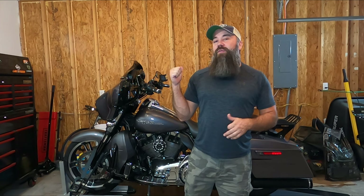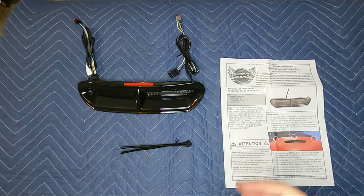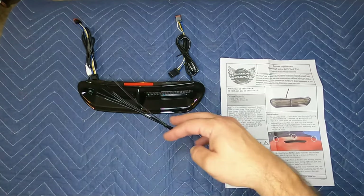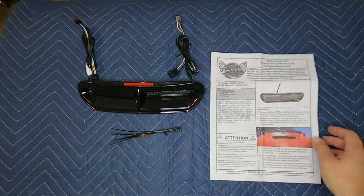Hey folks, today I'm going to do another install on my 2015 Street Glide Special. This is going to be Custom Dynamics vent LED light, so let's go ahead and get into it. I'll show you what comes in the box. Not much comes in the box — you obviously have your vent LED light, zip ties, and your instructions.